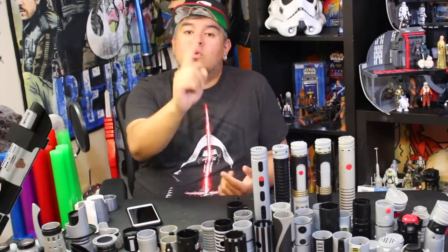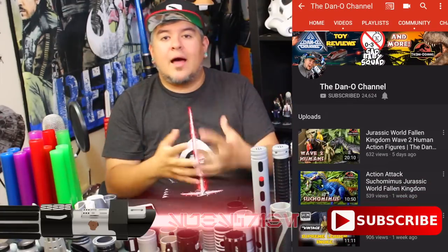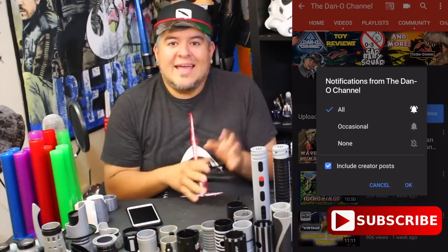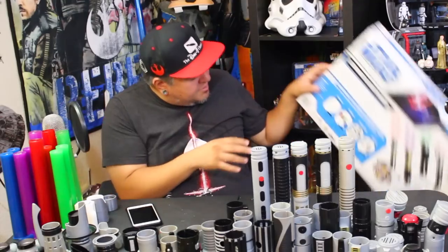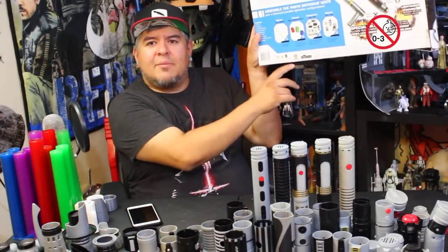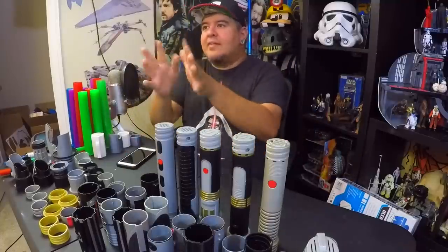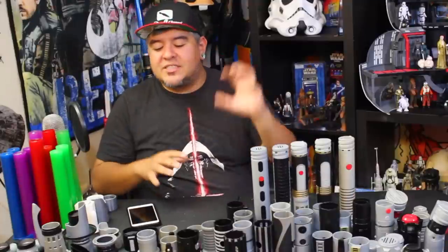Now, if you're wondering what the heck is a Sad Baby Squad member — those of you who are subscribed and you hit the notification bell, and you come and comment on my vids when I drop them, and you're pretty much a nice, positive part of the community, that's a Sad Baby Squad. So on most of the toys that I review, there's a little emblem on the bottom — a little Sad Baby thing. That's kind of what I call the community — my Sad Baby Squad, my number ones. Make sure you do all that stuff if you want to be part of the squad.